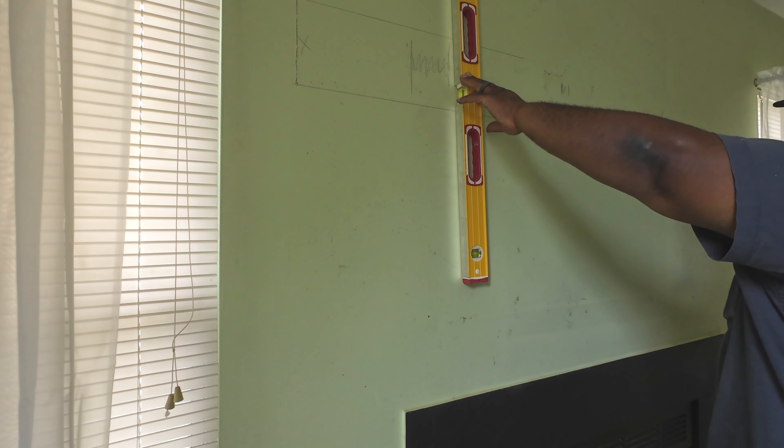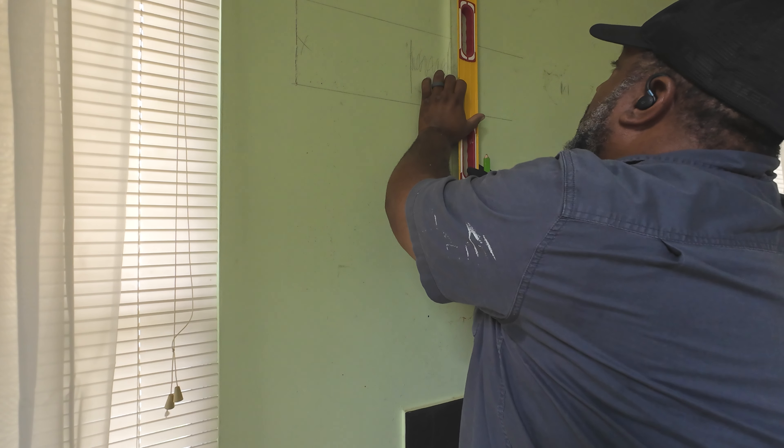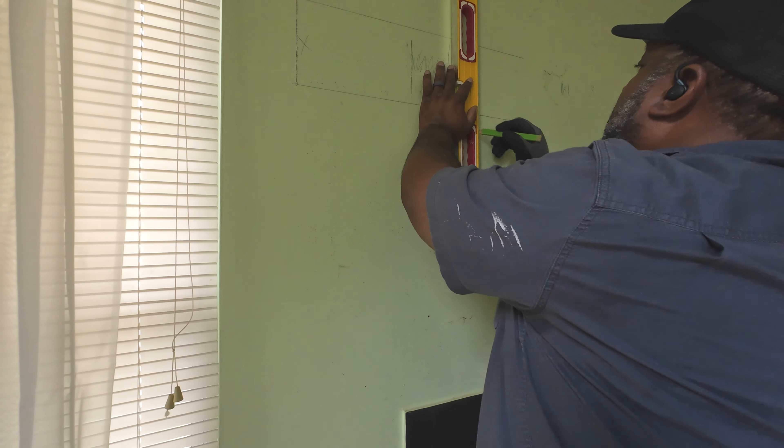I hate when I do that — I go up into the drywall just a little bit, but that's how it goes. I'll take care of that, it's no big problem. I just hate to do that.